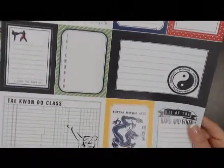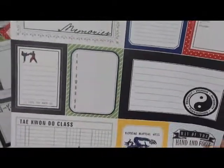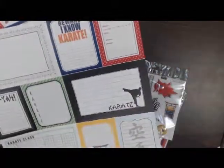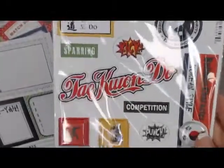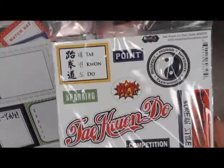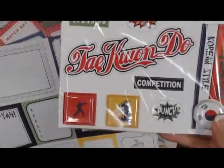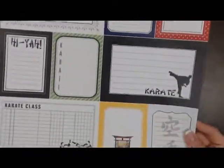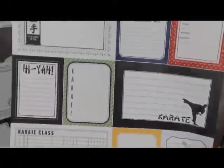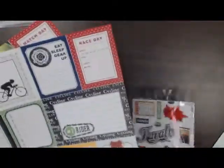This is taekwondo. I've got a lot of you out there doing taekwondo and karate — this will be perfect for you to make your books. And this is the sticker that goes with the taekwondo. For those of you looking for some of these, this is brand new — you can add to your books. This is the karate journaling paper, karate on the other side, and the sticker that goes with the karate paper.